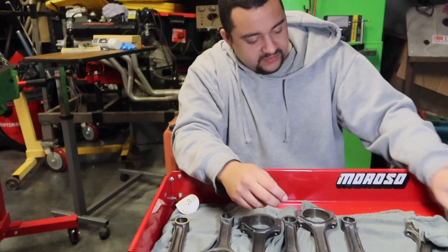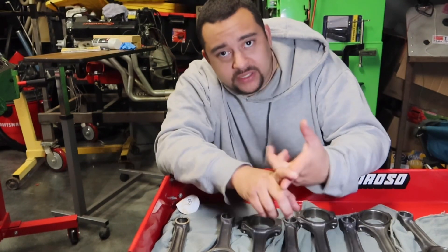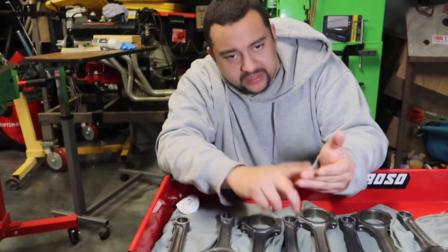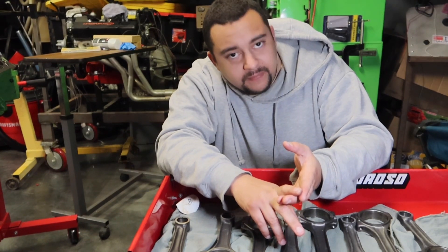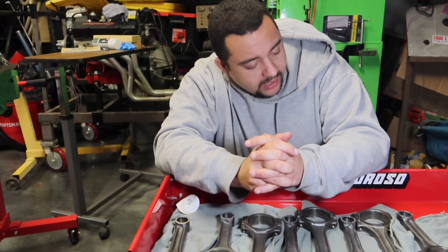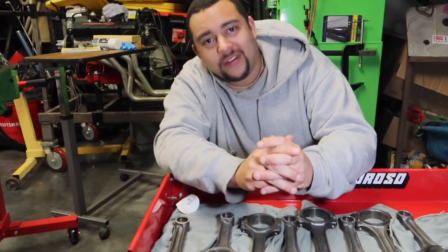That's going to wrap up this part of the video. What you want to do next is look up the housing bore spec, set up your micrometer, torque the rod caps to spec, and then measure them. If they're within spec, you can run them — whether it's a stock build or a racing build is up to you, but if they're within the spec given, you should be okay. Stay tuned for the next part where I'll show you all the next steps.